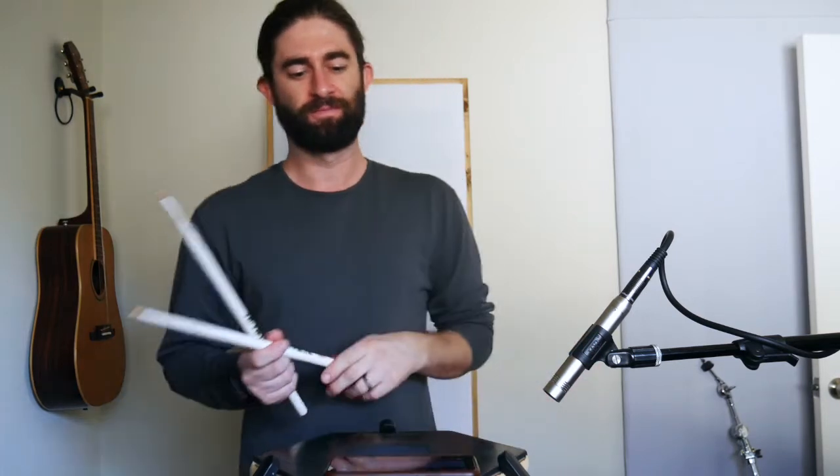Alright, here we go. One, two, ready, play. One, two, three, four — here come the sixes. One, two, three, four, five, six.